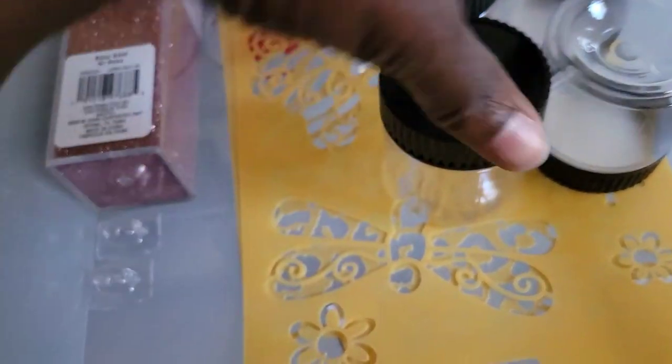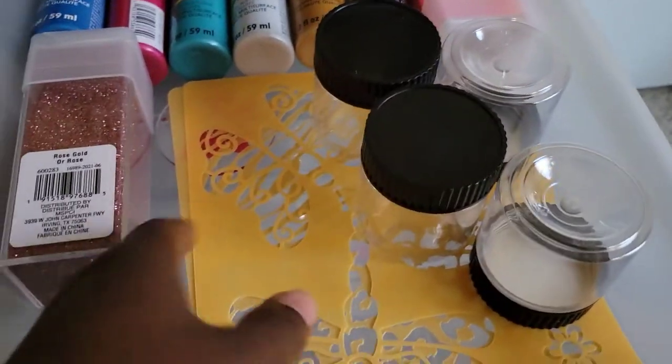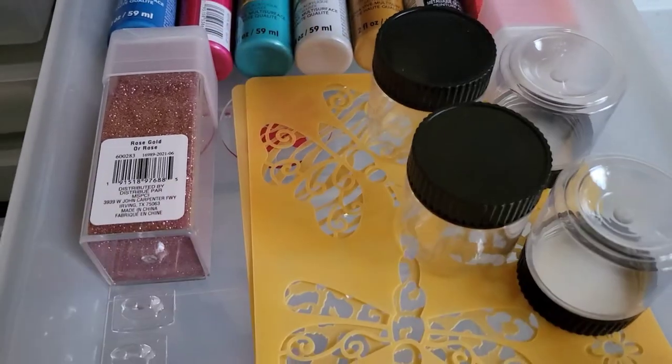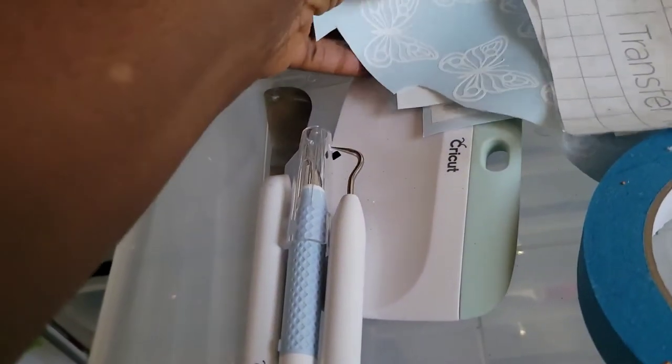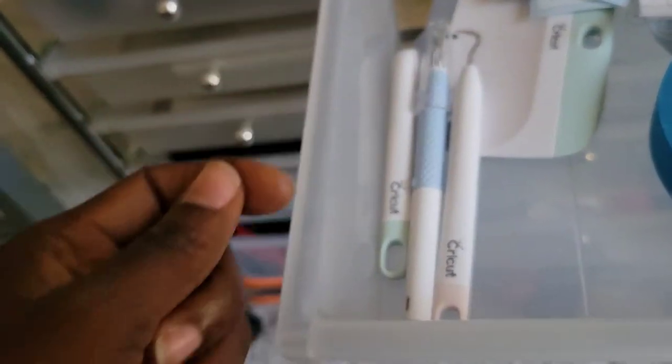The glitters and paints are going to go on my glasses. These four cup containers came from Hobby Lobby, and these stencils also came from Hobby Lobby. Over here, as you can see, I already started working on some decals — they go on the glasses. These are Cricut tools that I'm going to use to weed my vinyl. And these are my Cricut mats — they were originally about $20, but I got two in a pack for $9.99 when Michaels was having a sale.